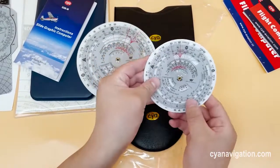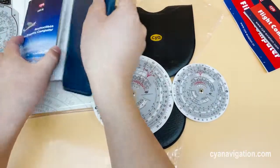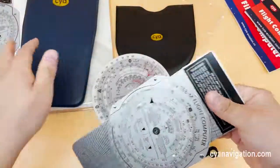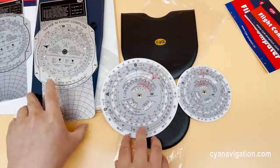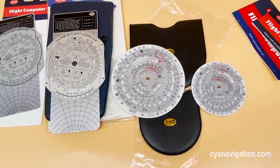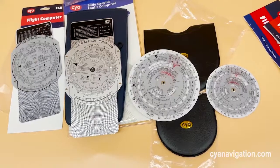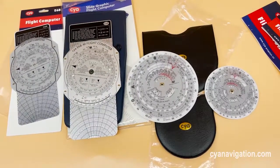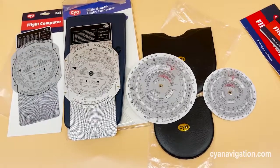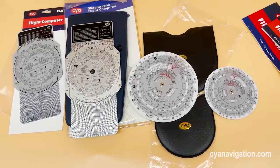Easy to carry. Let us know which A6B you have ever used or would like to buy. Should you need any other types of pilot supplies, welcome to visit us at thecyanavigation.com. We will be here for your service all the time. Thank you.